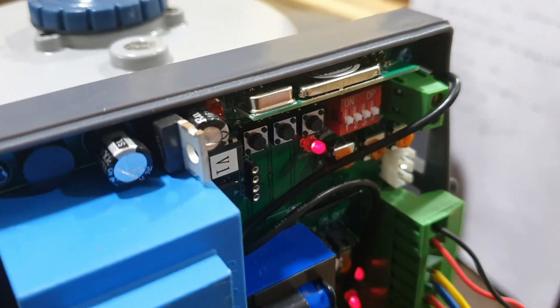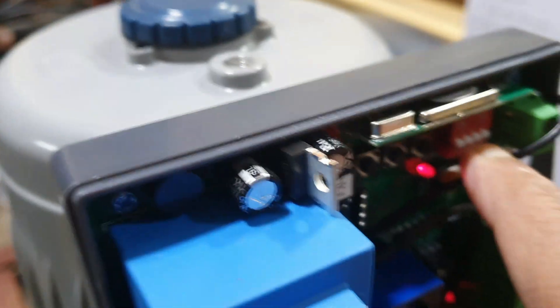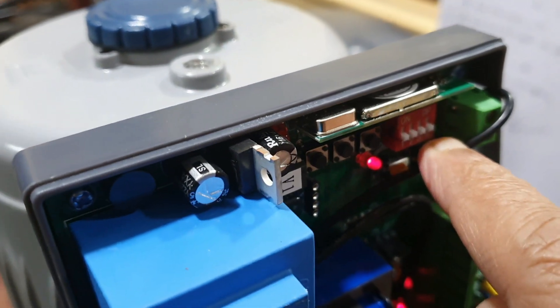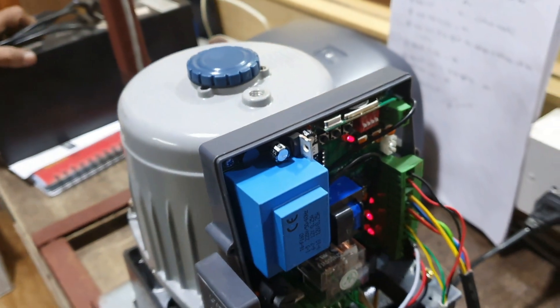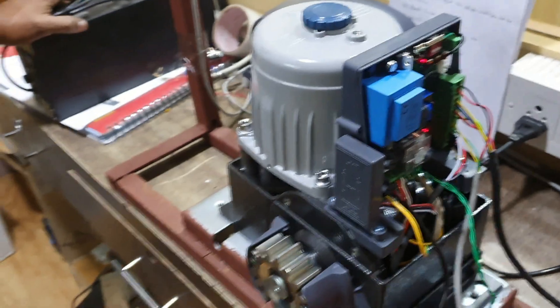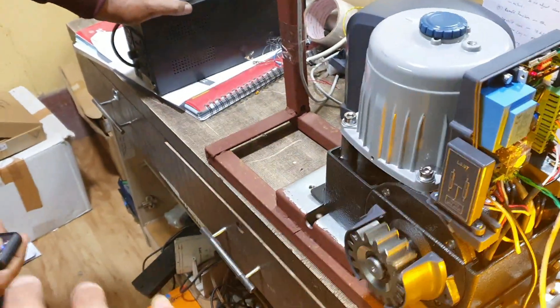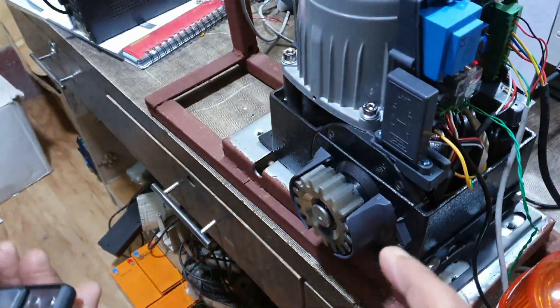Now I show you the DIP switch operation. All pin numbers one, two, three, and four are down. Pin number four is now down, so the remote is working in two-button mode, not step-by-step mode. When I press the remote control open button it is working.